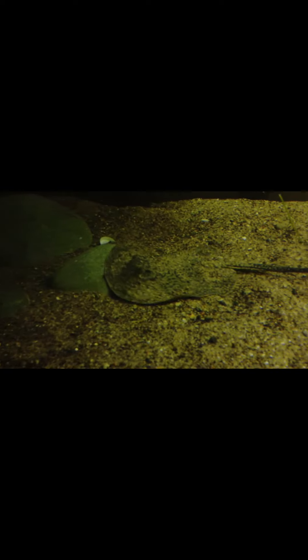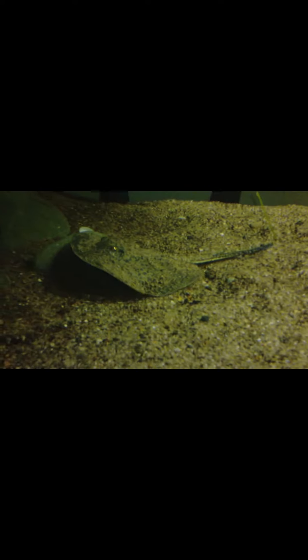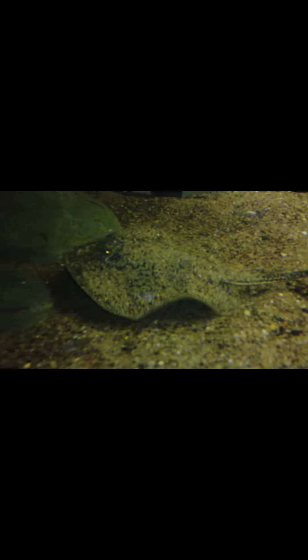What's up fish tank people, Zach here again with another video showing you what I did with the 125 because I had to rearrange it — I got a new specimen in here. Check them out! I got a stingray today, a little teacup stingray. These are out here looking for food right now, looking for some ghost shrimp I put in there. Pretty sweet — had to reorganize the tank again.